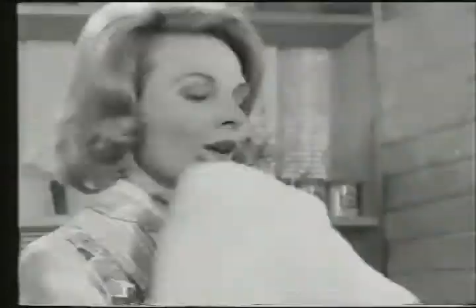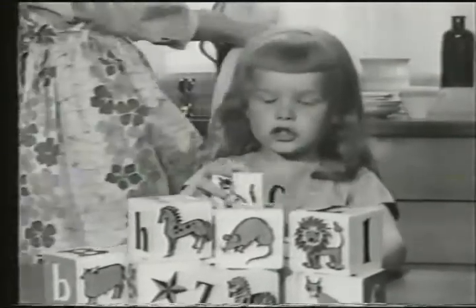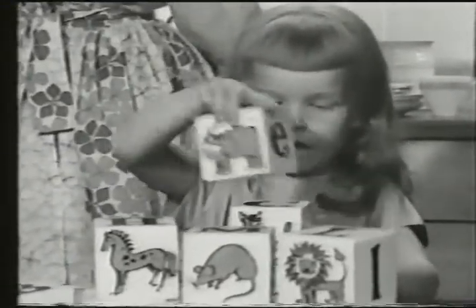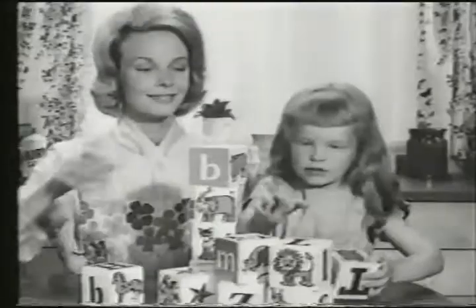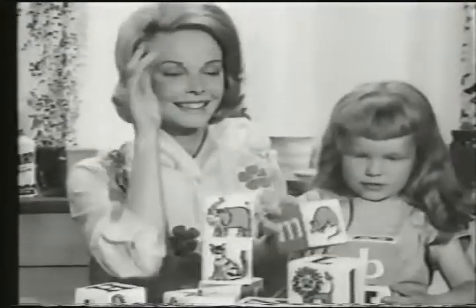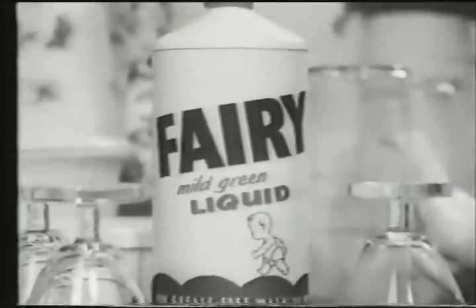And that's nice. Of course it is. Soft hands look pretty — and they feel nice. Foxes and lions are fierce, aren't they? Yes. But Fairy liquid's very, very gentle. The hands that do dishes can feel soft as your face with mild green Fairy liquid.